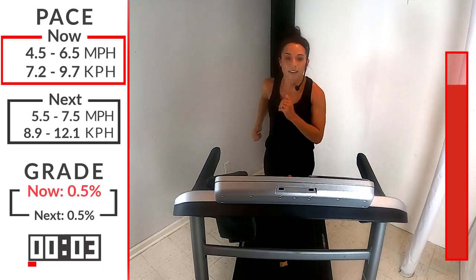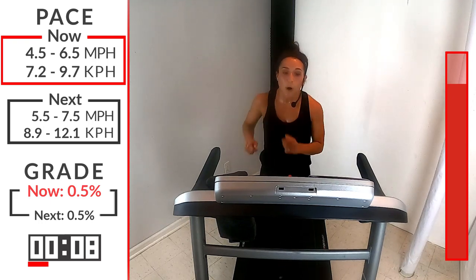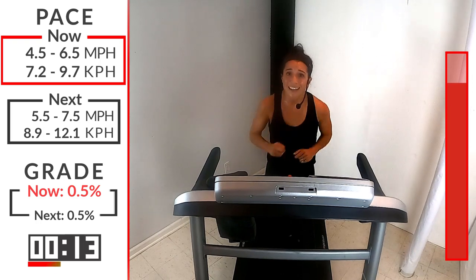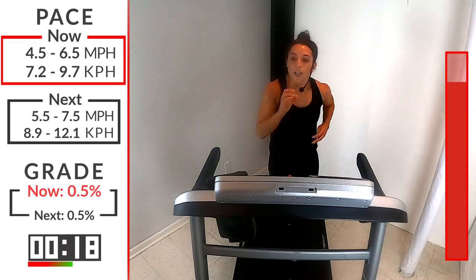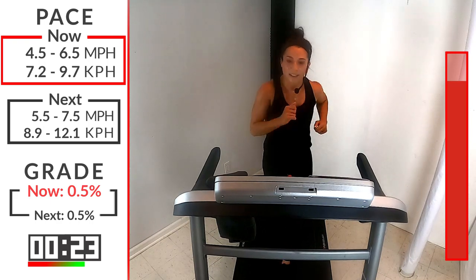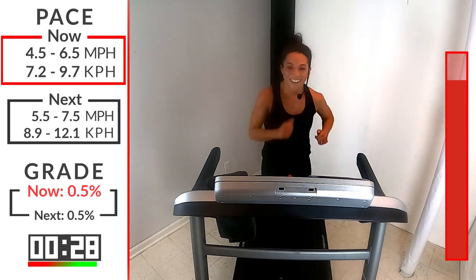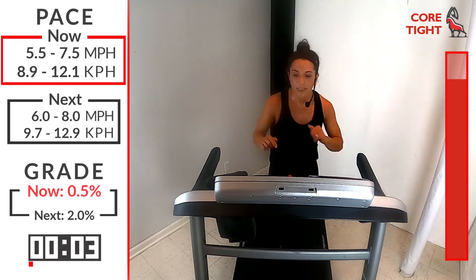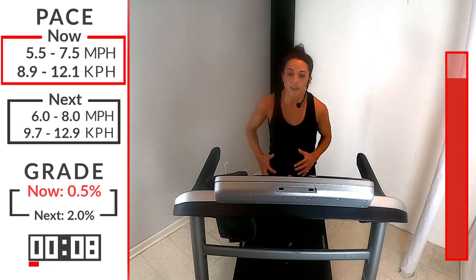30 seconds recovery — guess what? You made it to your final round. Final round, one more push, one more hill climb. This last hill climb is at a two. That speed hasn't changed, but are you ready to push it just a little bit more? I don't want you to question it, I want you to just step right into it. Here we go, final one, two incline. We got our push first — here we go, 3, 2, 1 — bring that speed up first. And breathe, slow and controlled.